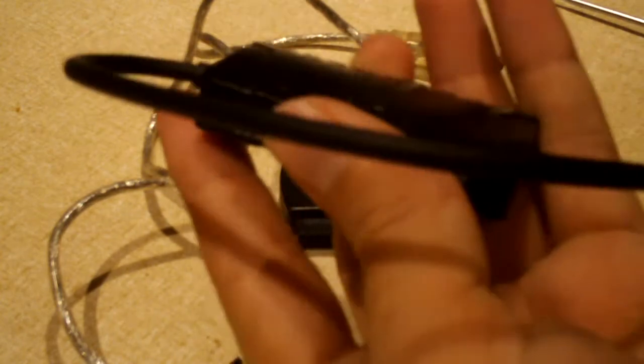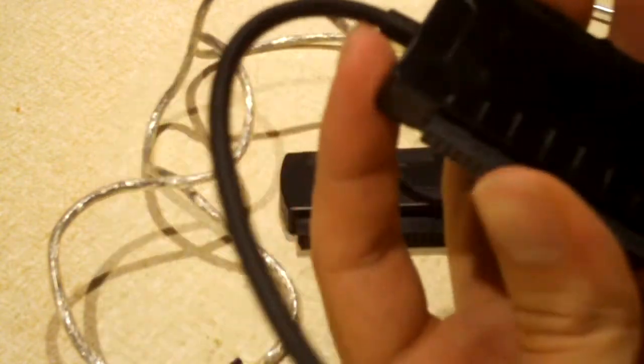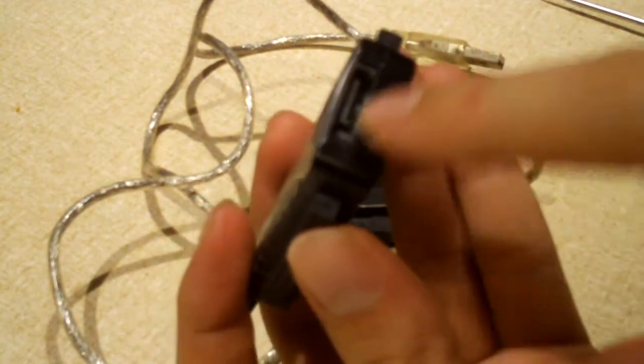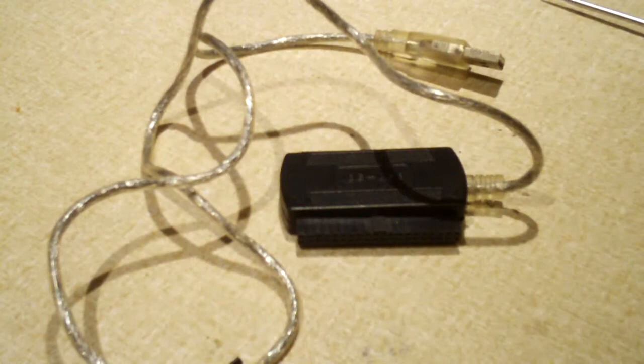I went along to Amazon and bought this Vantek adapter, and it's been fantastic — very reliable. I can clone IDE drives with it, and it also includes a SATA hookup. Of course, it offers the USB 3.0 interface, so it works quite well.